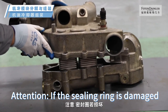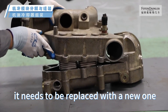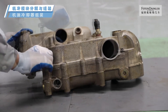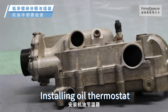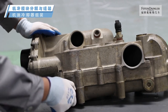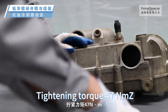Attention: if the sealing ring is damaged, it needs to be replaced with a new one. Tighten the fixing bolts. Tightening torque: 23 Nm. Installing oil thermostat. Tightening torque: 47 Nm.